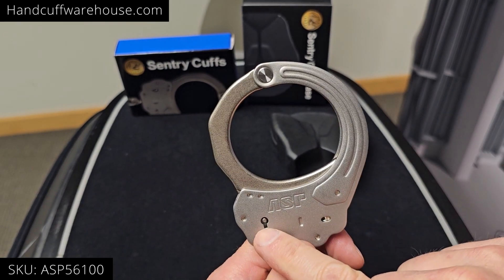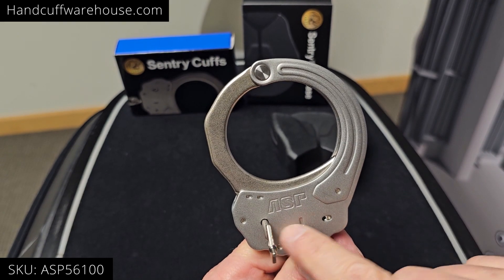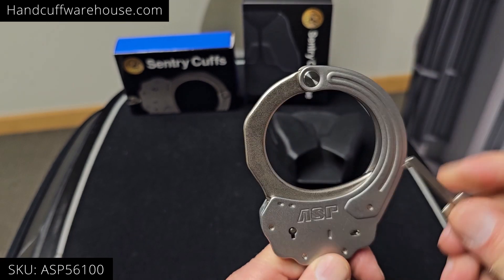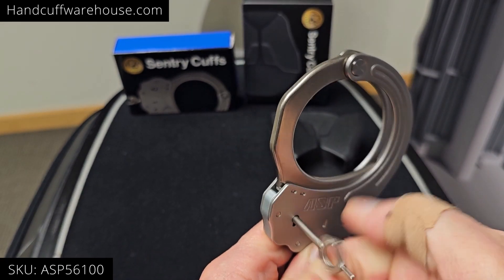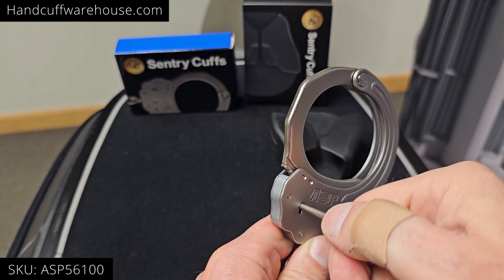When you're double locking with the key, turn toward the double lock slot and now it's double locked. To release the double lock, turn the opposite direction and it releases the single and double locks.